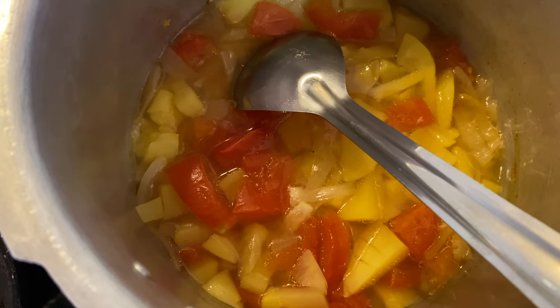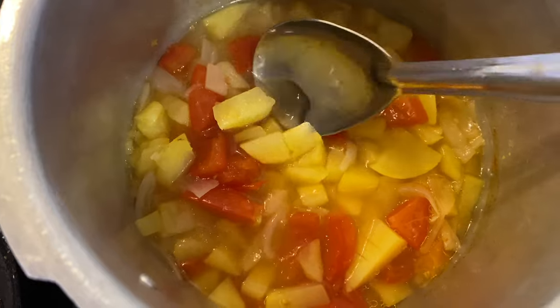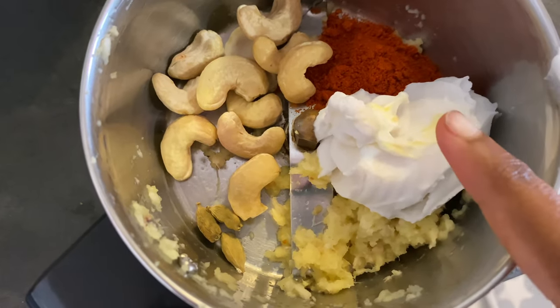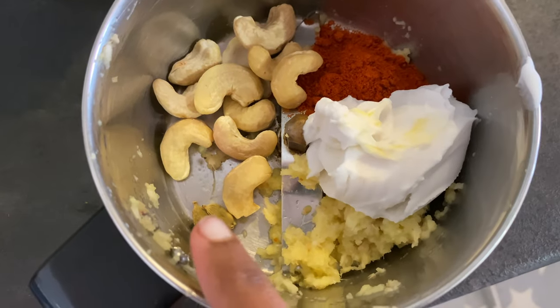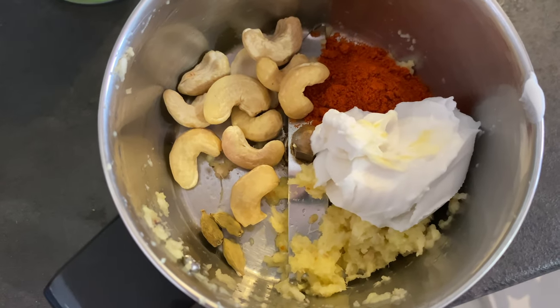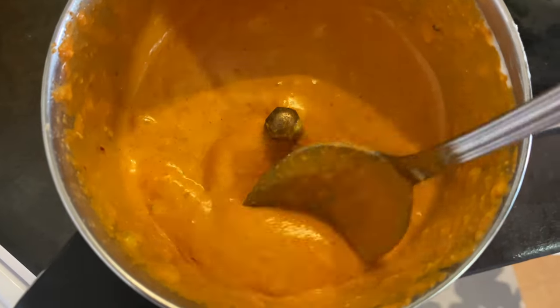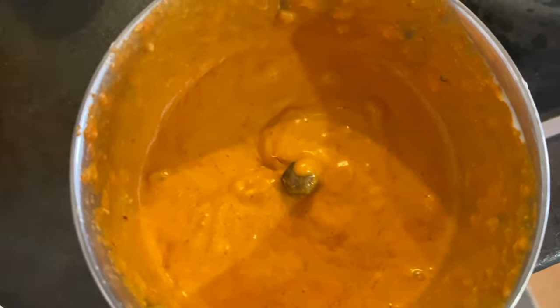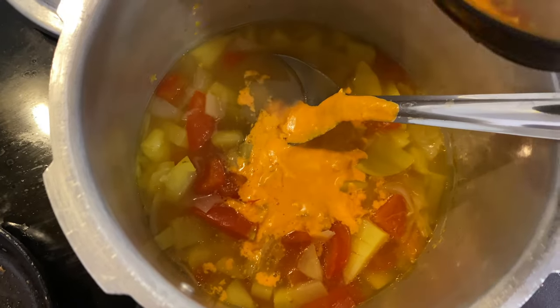We will cook for 2 to 3 whistles. Add 1 cup of coconut milk, 1 and a half spoons, 2 spoons, and a little yellow paste (turmeric). We will mix this with a little water and boil it for a few minutes. It is very easy — coconut milk rice with vegetable korma.